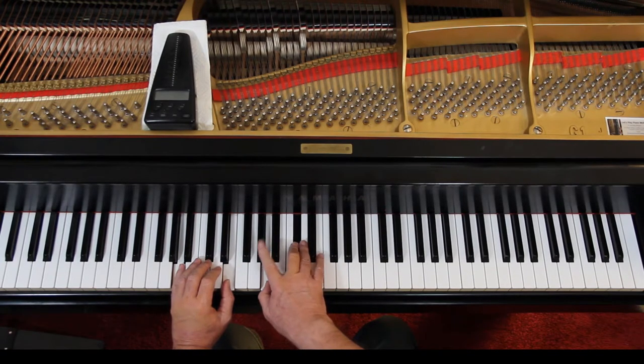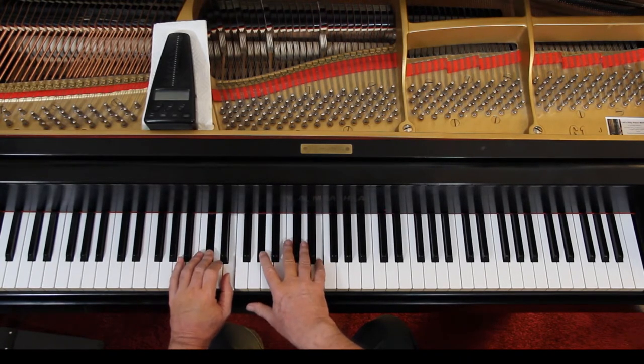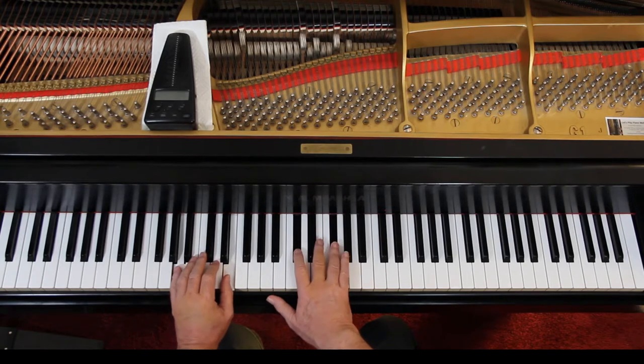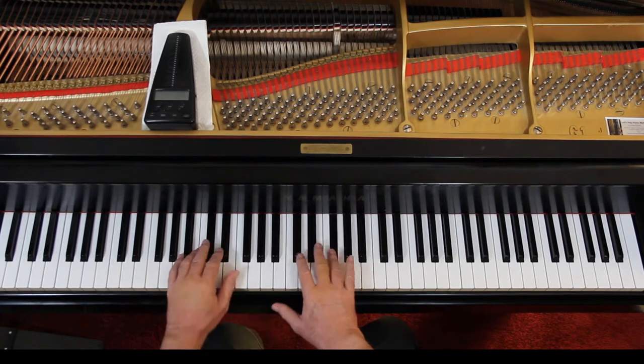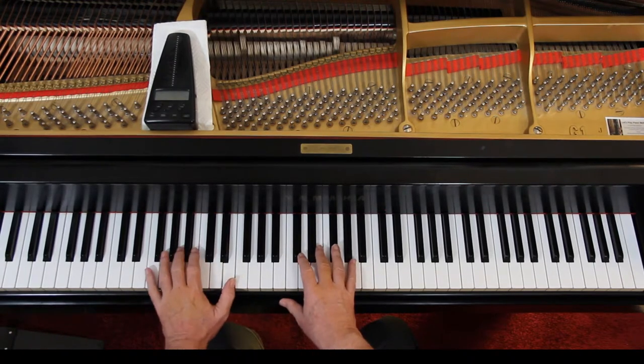Now in the right hand, do the second finger on the G sharp — so we're connecting that. Like that. And then here, fourth finger on the F sharp. They're doing a 1-3.